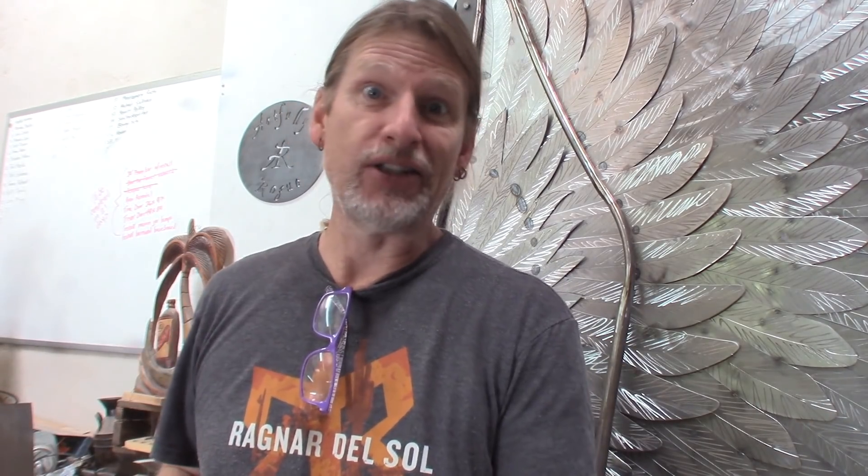Remember, copper sulfate on cold rolled steel reacts almost immediately and gives you some really cool colors and patterns. I have noticed that over time it does start to dull as it continues to work. So you want to rinse the steel once you've reached a point where you like where it's at, because it'll keep working. Let me show you some pieces that I did earlier — I didn't rinse them at all, they just kind of kept eating away at the steel.